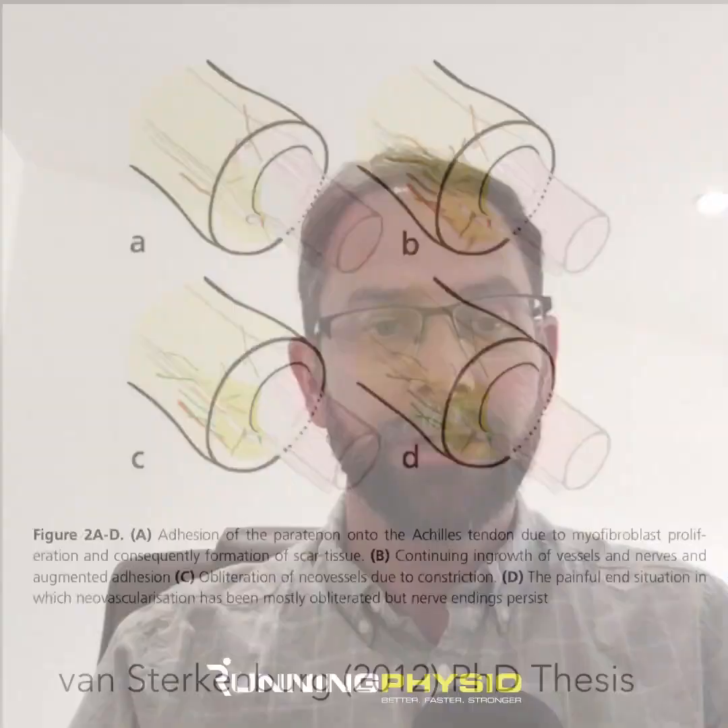In terms of the pathology, there's been some really nice work from van Sturkenberg, particularly in their PhD thesis, indicating some of the pathological changes you might expect to see with plantaris involvement. You can have a thickening of the plantaris tendon, adhesions can develop between the paratendon and the Achilles tendon itself, and there can be ingrowth of nerve and blood vessels as well. The pathology work suggests the tendon almost seems to become attached to the Achilles itself, perhaps leading to irritation of the Achilles and symptoms during loading.